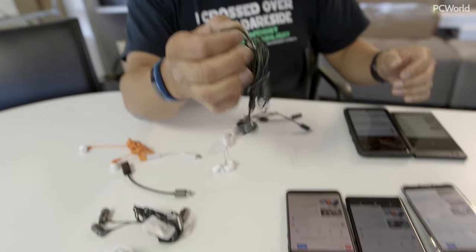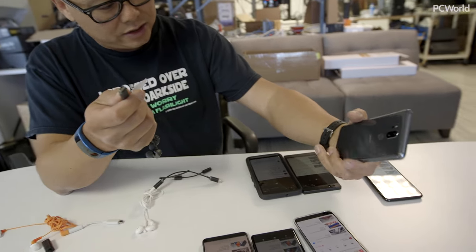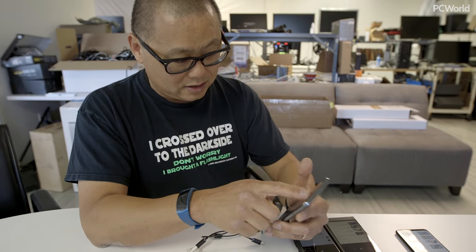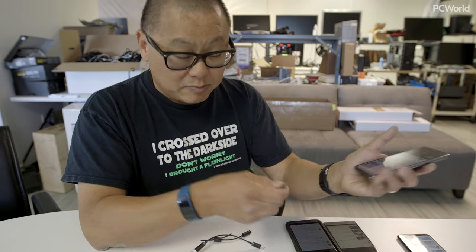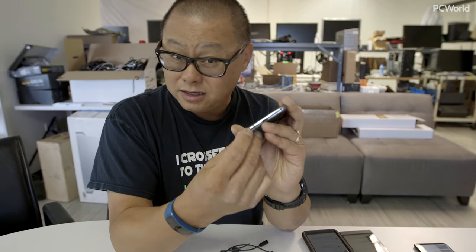Let's plug in the headphones that come with the HTC U11 into the LG. Why isn't it working? Because this is an analog dongle and the LG gives you an analog headphone port.